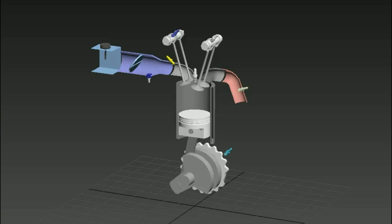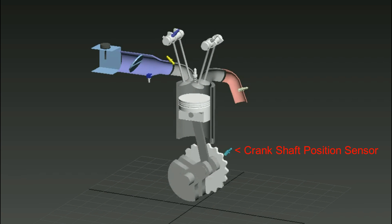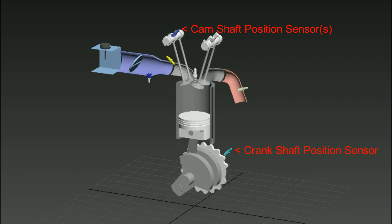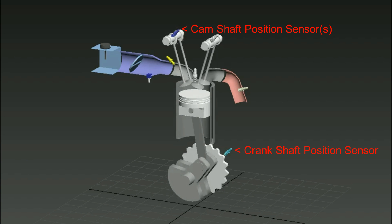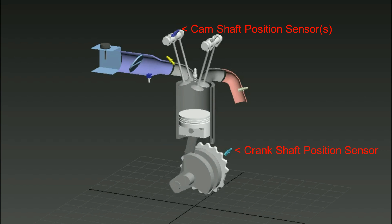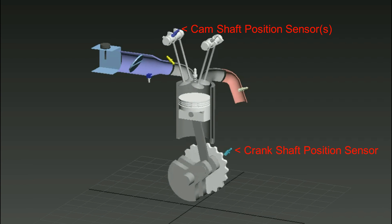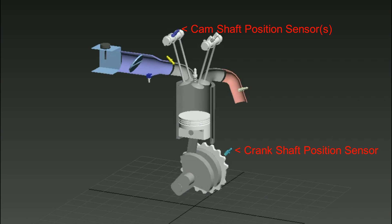Talking about what sensors you'll need to connect to the AEM FIC: you'll need to connect the crankshaft position sensor and the camshaft position sensor to the FIC. You need to intercept these circuits because what the FIC does is it manipulates the values from these sensors and sends a different value to the ECU so that it can actually change the ignition map. Your ECU uses the value from the crankshaft position sensor to determine when to fire the spark plug, so by changing these values it can give you the ability to basically change the ignition map.